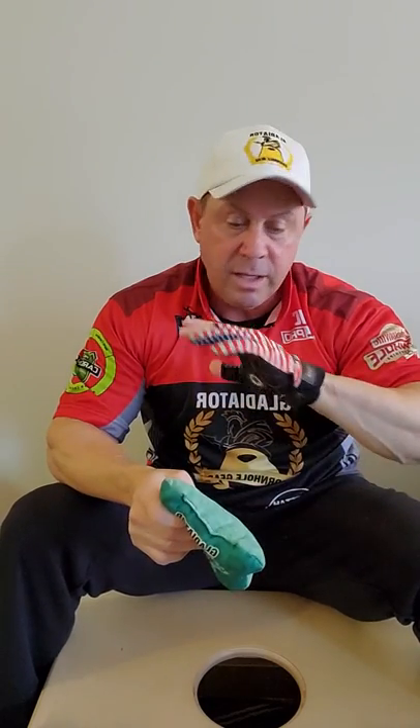If you have any more questions, reach out to me, Eric Ryder. I can be reached at ericryder@gladiatorcornholegear.com. Thank you.